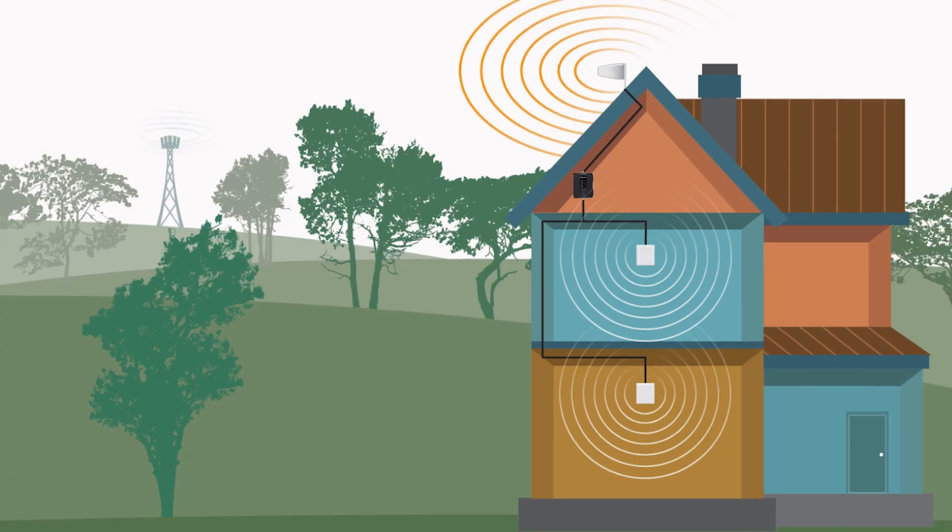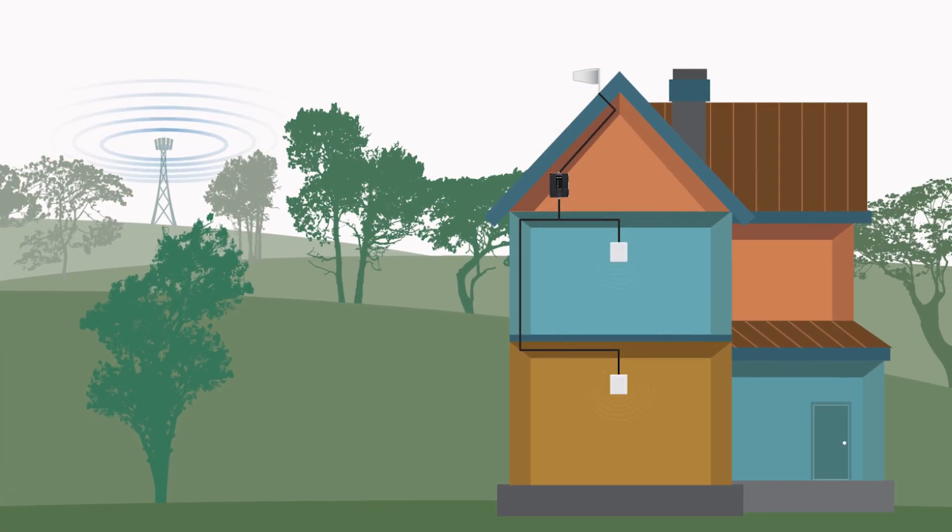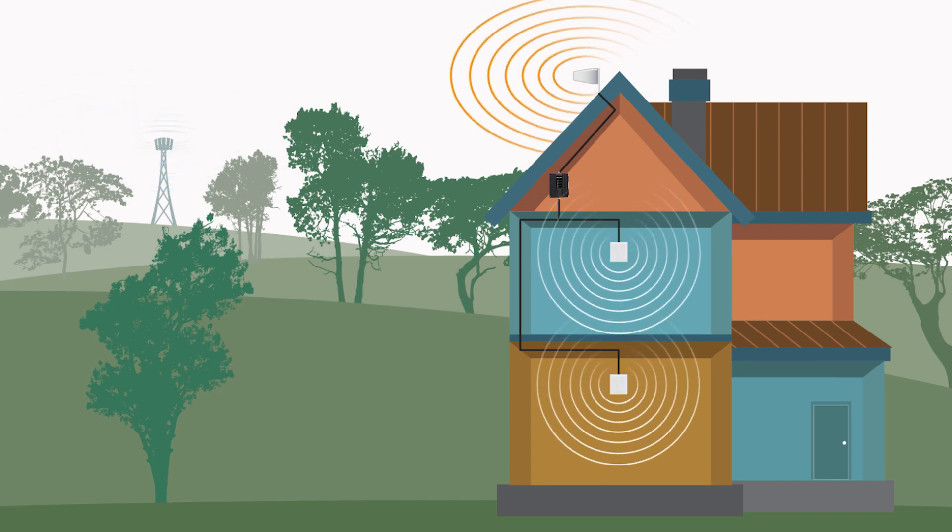Cell Signal Boosters take available but limited cellular signal and amplify it, giving you cellular service where you typically would not be able to get it. Given the many situations where a Cell Signal Booster might be needed and the variety of Cell Signal Booster kits out there, how do you know which one will work best for you and give you the results you need?